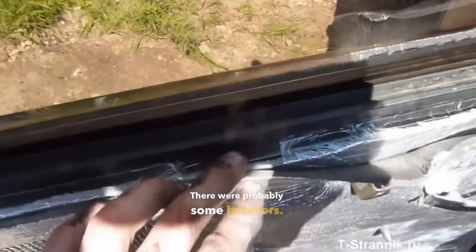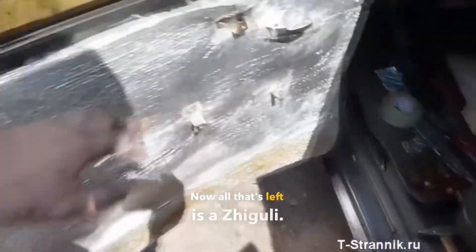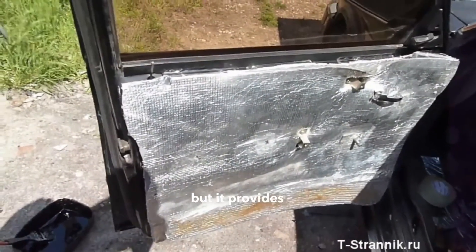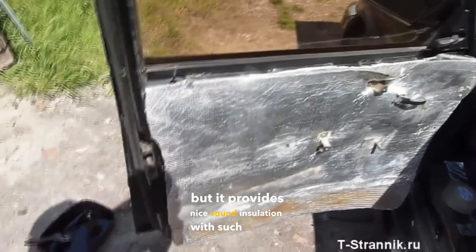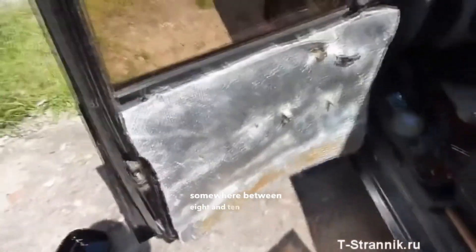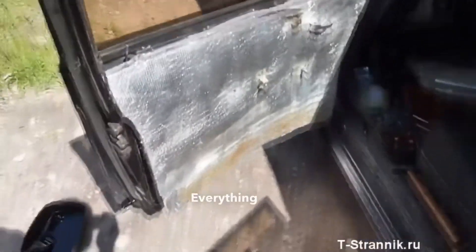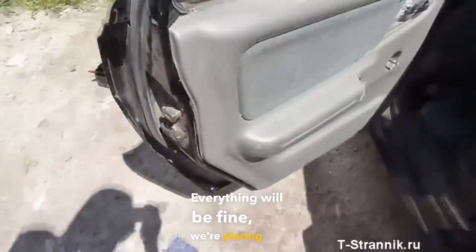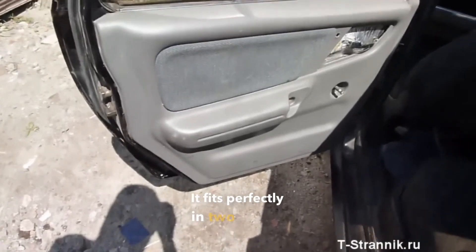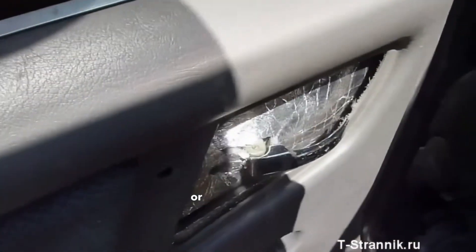There were probably some leftovers — now all that's left is a Zhiguli. It turns out it's like thermal insulation, but it also provides nice sound insulation with such a layer. That means there will be a layer approximately eight to ten millimeters thick. We're placing the map on top. I've already assembled one door — it fits perfectly in two layers and doesn't interfere or rub anywhere.